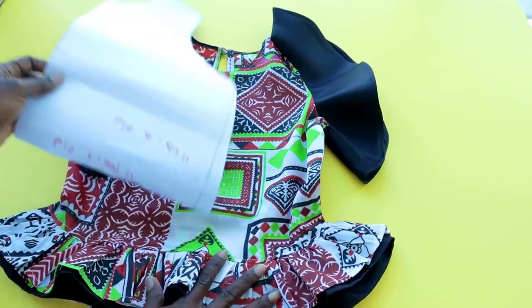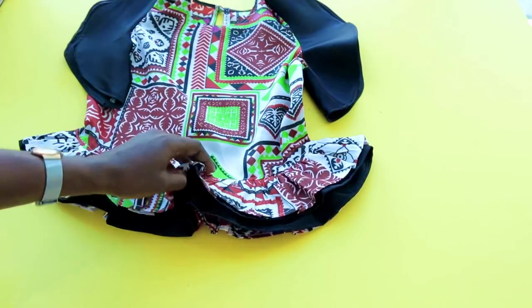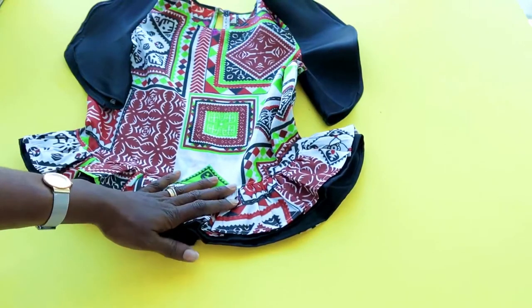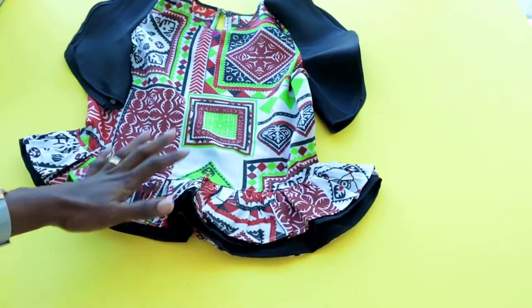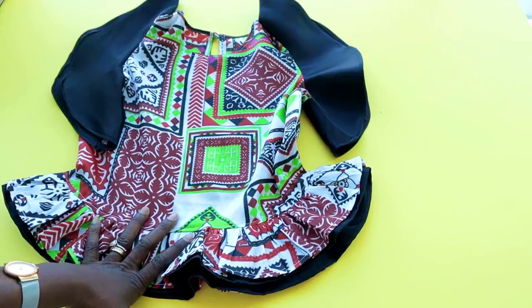You can add two-layer ruffles as I did, or decide to make just one layer, or make it a plain top. You can also make the waist longer or shorter. If my tutorial has been helpful, don't forget to thumbs up and leave a comment below if you have any questions. Let's get started!